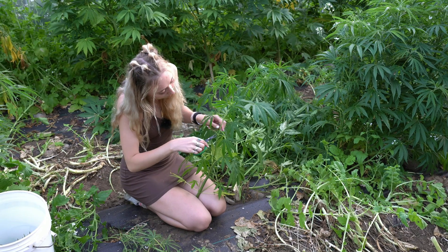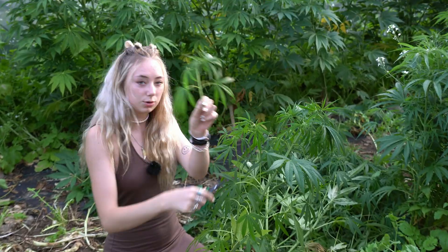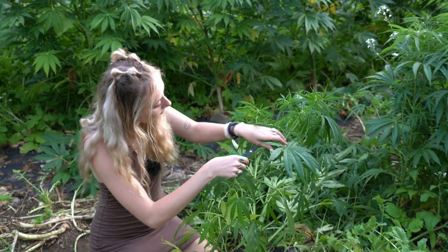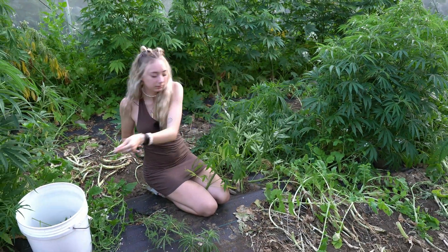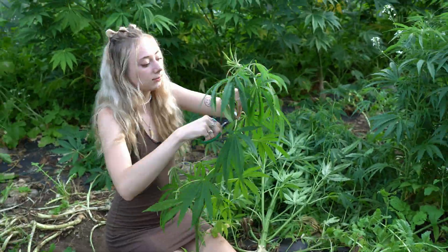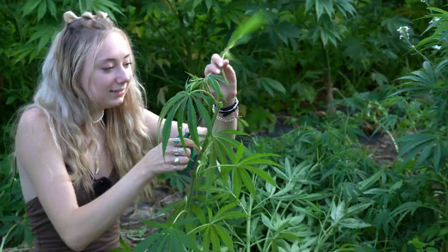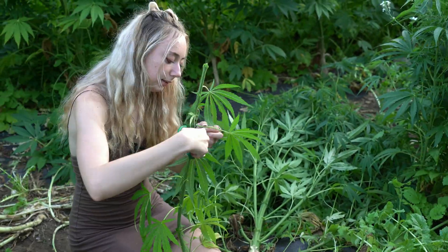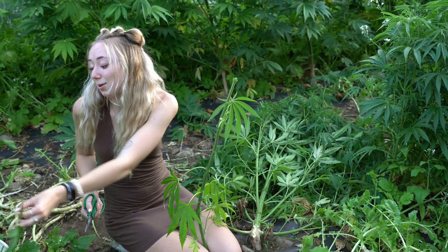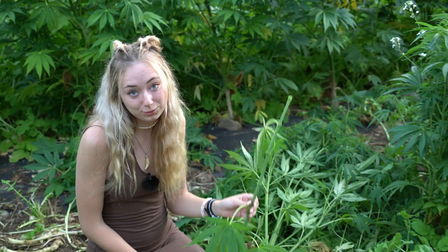You're going to want to cut from the nodes always and try to get ones that have long stalks. From just this one branch, we were able to count out 20 potential clones. By now, I think you get the point and realize that even though this may be a dead cannabis plant, there are many possibilities to revive it and move on from the damage.